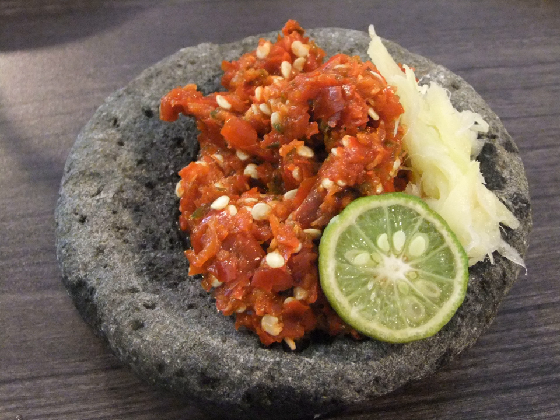Sambal Rica Rica is a hot sambal from the Manado region. It uses ginger, chili, lemon, and spices, and is suitable for barbecue meats and chicken.